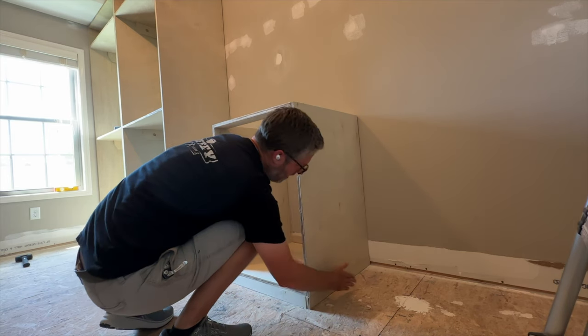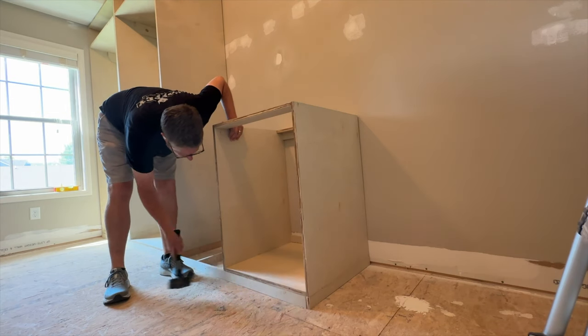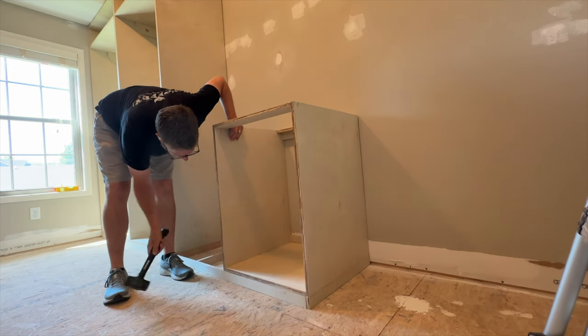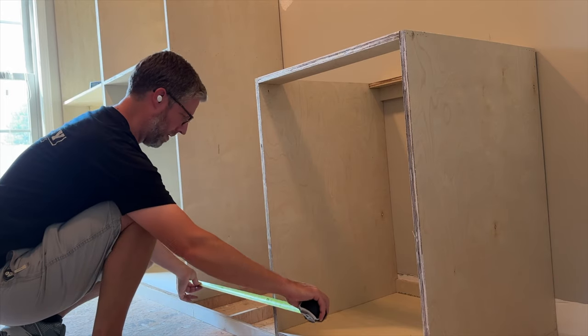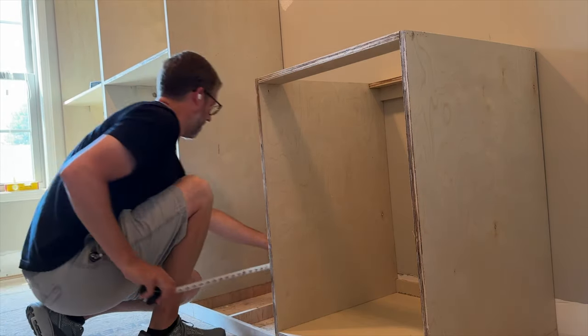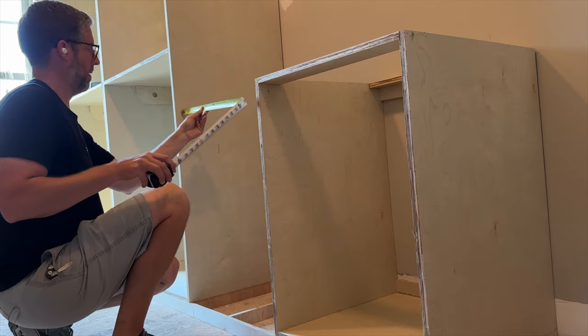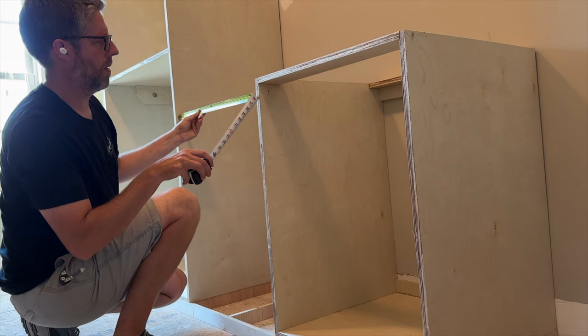In hindsight I would not do a flush toe kick again. The next time I do this I will do an actual inset toe kick — the reason being it's nearly impossible with walls out of square and plumb to get that cabinet front to line up exactly with your toe kick. I ended up having to do some sanding to make it look good, but just know that it doesn't work out really well.